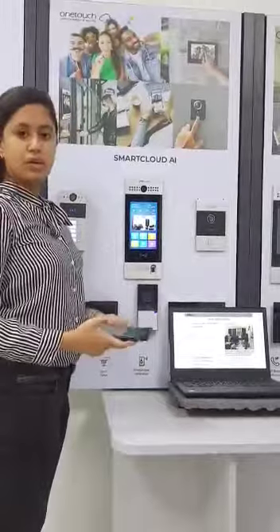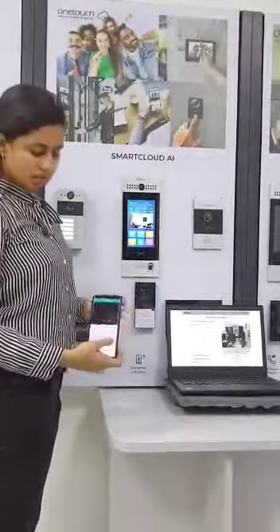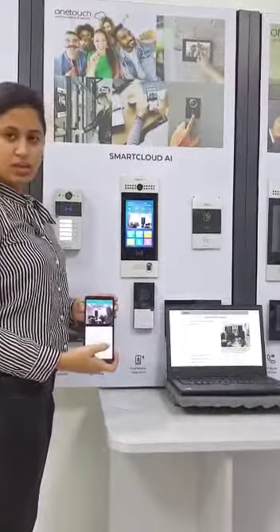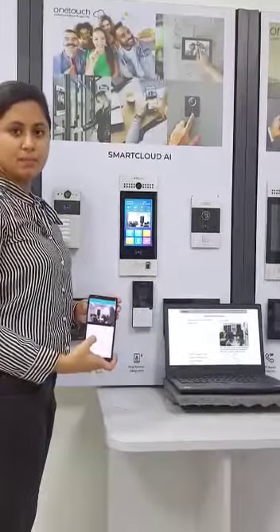You will never miss your visitor and you can always keep a watch of your apartment by using the OneTag mobile app. You can monitor your outdoor bell from anywhere in the world and you get options like intercom and captions in real time. Thank you.